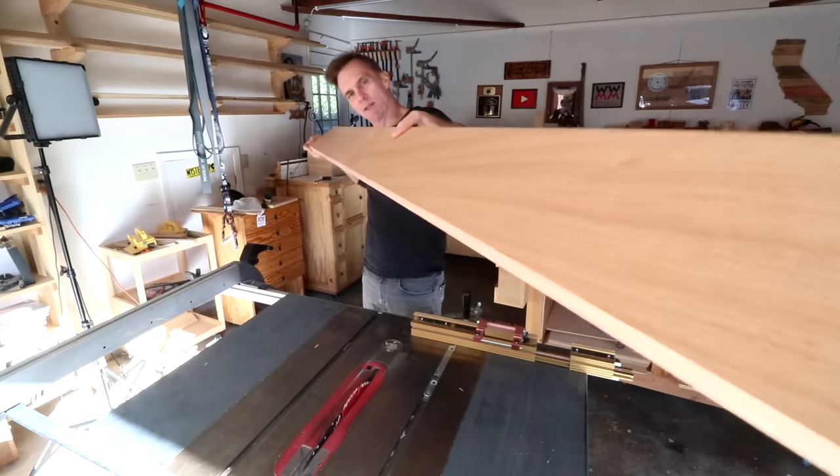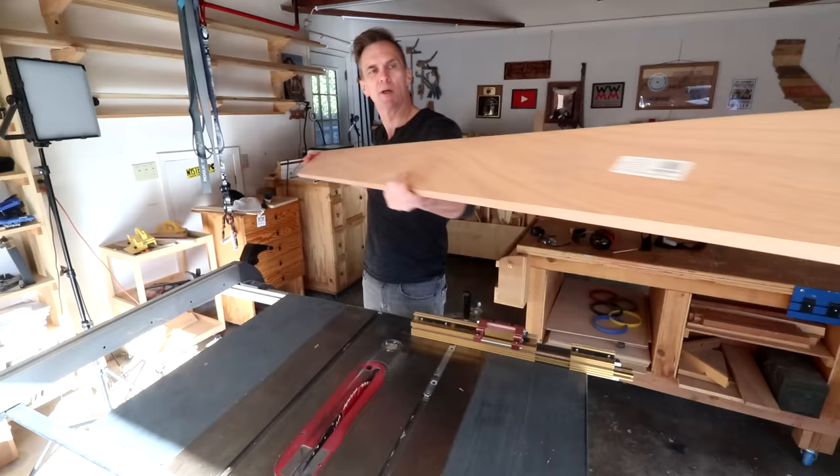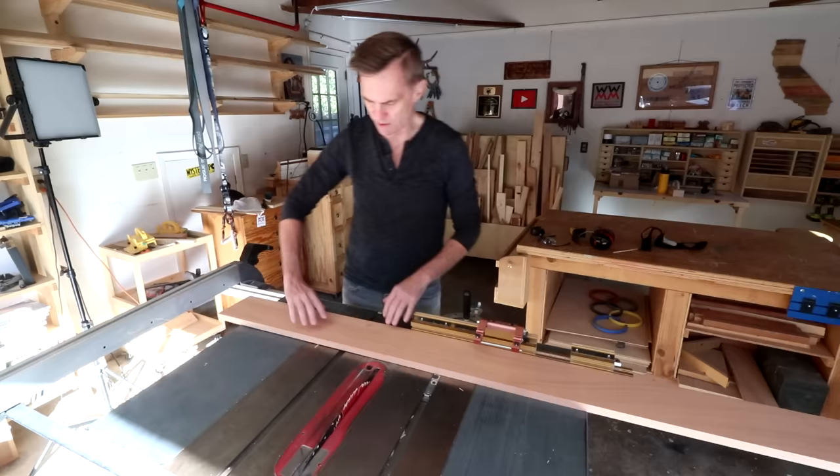I've got this beautiful piece of mahogany that I'm going to use to make my snowflakes. Whenever I make these, I like to use 1x6s — that's a 5.5 inch wide board.